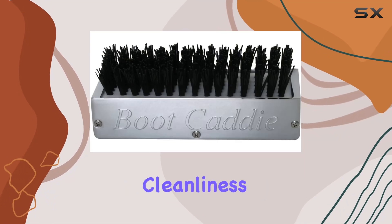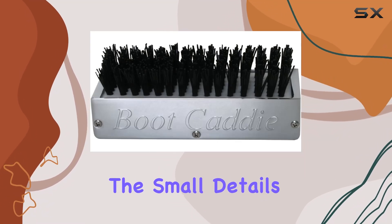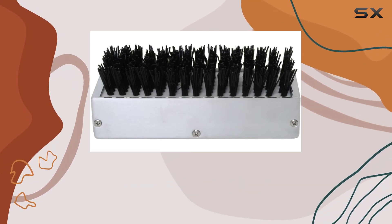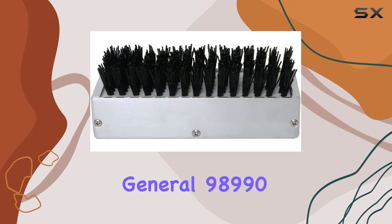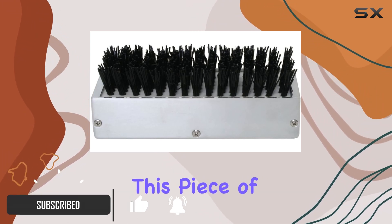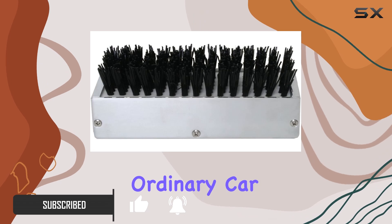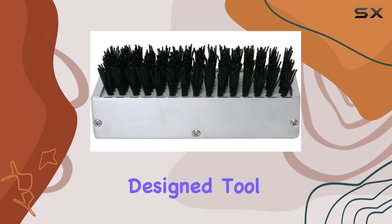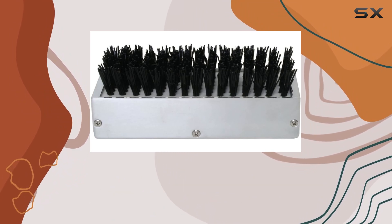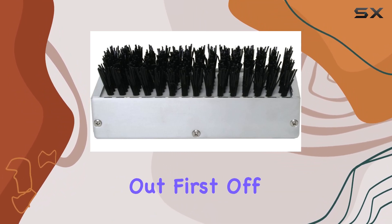When it comes to maintaining the interior cleanliness of your vehicle, the small details can make a big difference. One such accessory that caught my attention recently is the GG Grand General 98990 Chrome Aluminum Boot Caddies. This piece of equipment is not just any ordinary car accessory, but a thoughtfully designed tool aimed at helping you keep your vehicle's interior pristine. Let's dive into what makes this boot caddy stand out.